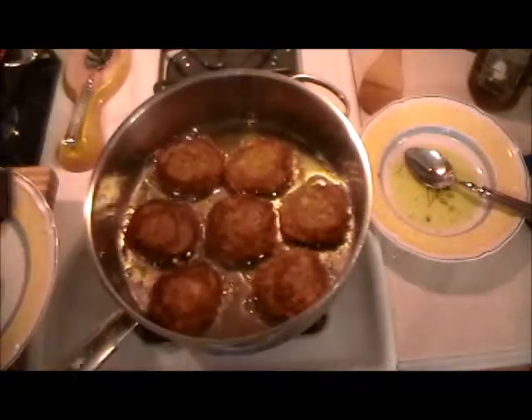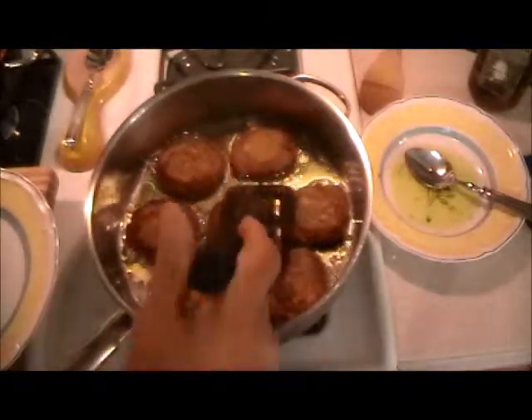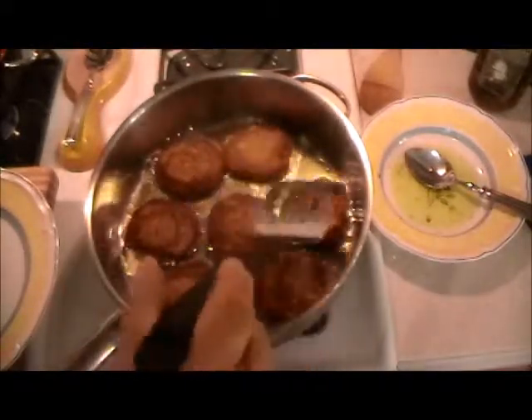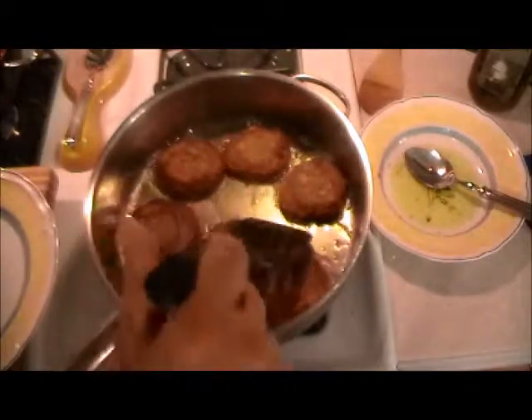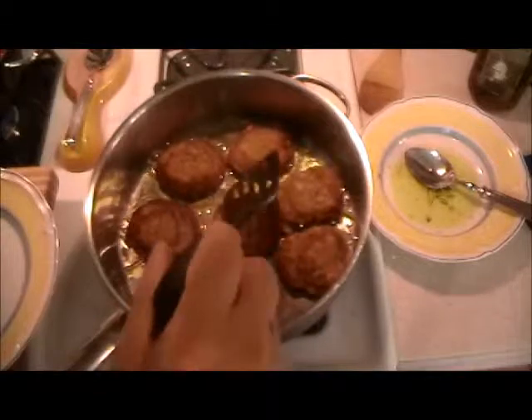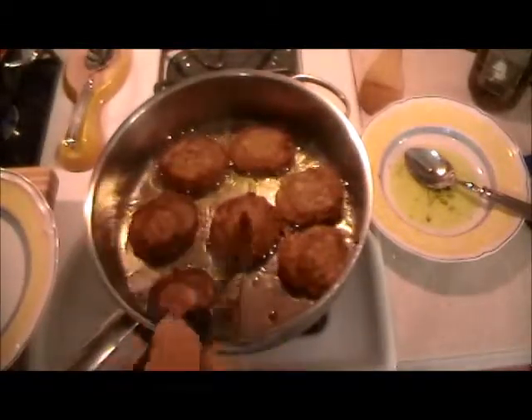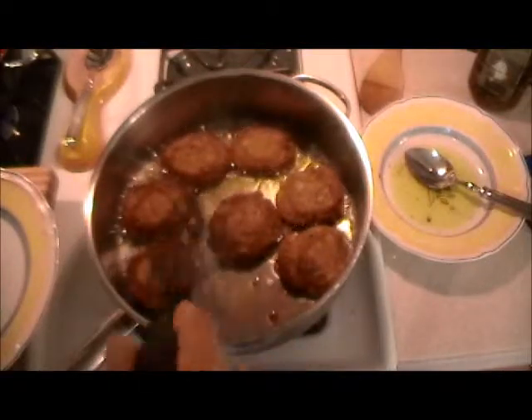Just don't buy anything from the store like Ragu. My mother raised me on Ragu — as soon as I learned how to cook I thought, oh my god. I did find one good one some years back: Aunt Millie's has a nice texture with chopped tomatoes in it.